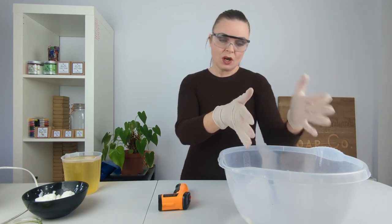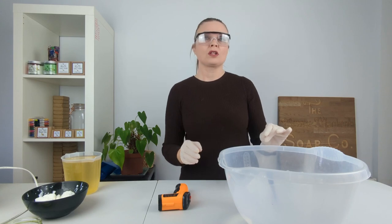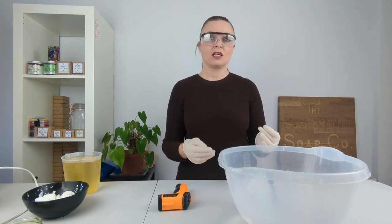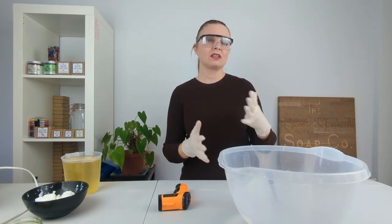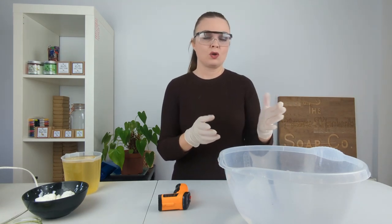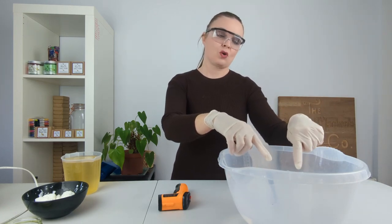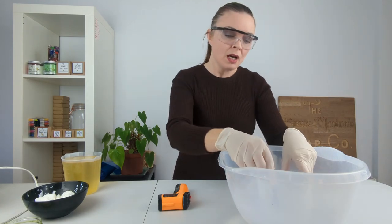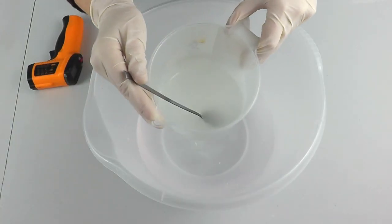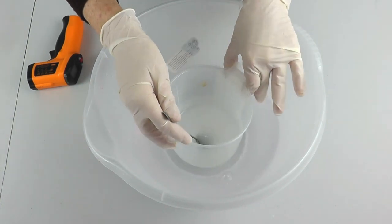So it is not undissolved lye, but if you spot them in your own lye water and you're at all unsure, what you can do is actually just sift your lye water when you are pouring it, and that will catch any undissolved lye. But I'm 100% sure that this is lylent, so that is nothing to worry about at all.